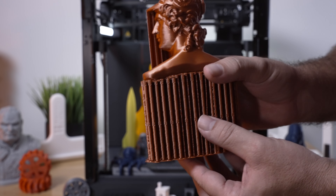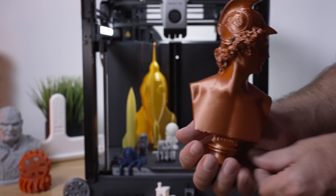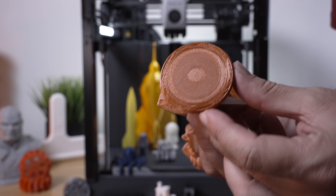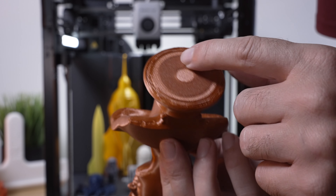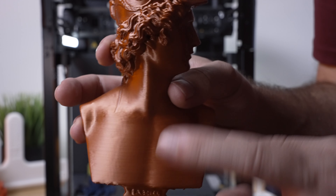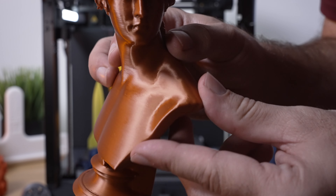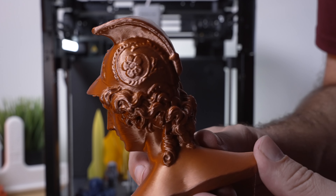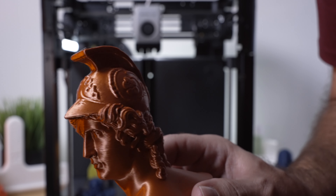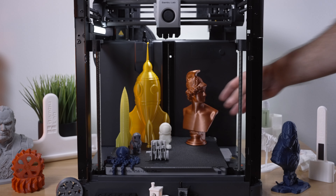This other large bust is a soldier or warrior — Roman times probably. It also has lots of supports, and look how easy they come off. There was something a bit unusual at the base where part wasn't supported, but no big deal. The layers are just beautiful, and what's impressive is that this filament is really bad — a pretty trashy, gummy filament — yet this printer did exceptionally well with it. Lots of detail, minimal layer lines considering the layer height and speed.